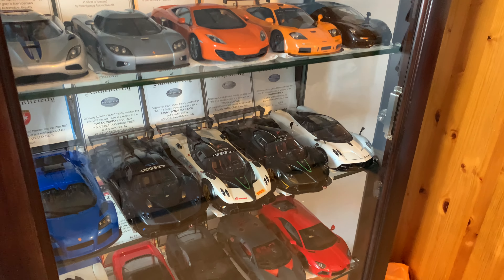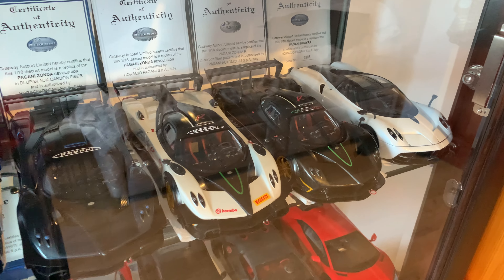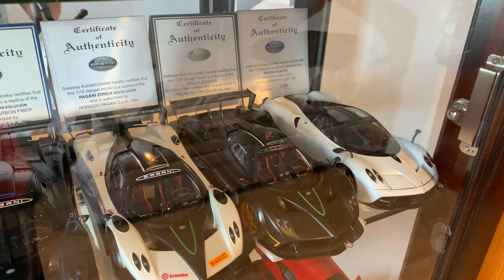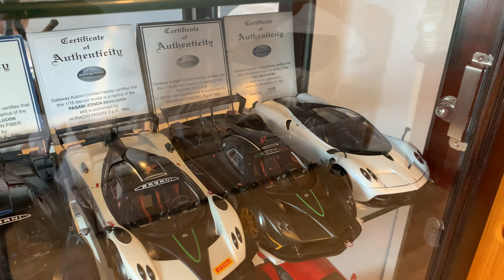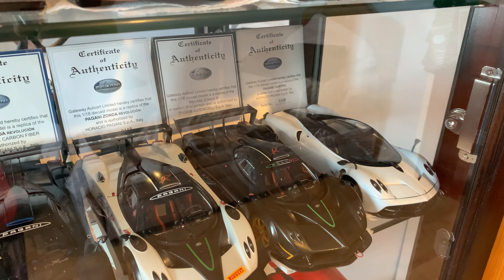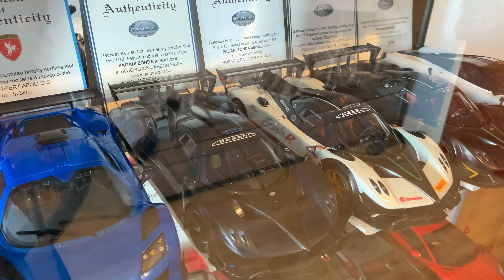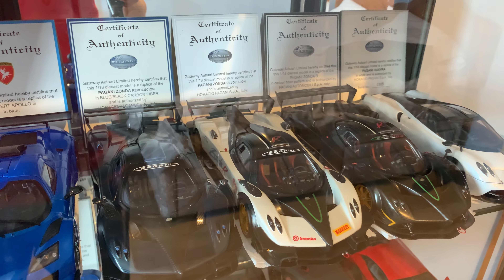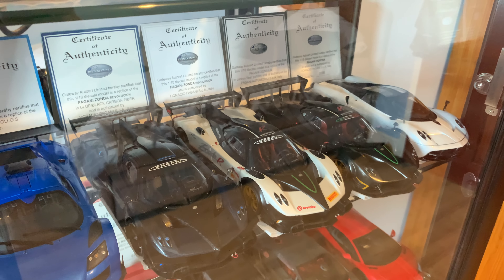I wasn't lucky to get all of these back in the day directly from Auto Art, so I've had to pay a lot more for some models I missed. I remember going into the model car shop in London trying to buy the Pagani — they had one left but it had a defect in the wheel, so I didn't buy it for £180. I had to get one a few years later and paid probably double. The blue Revolution I bought direct from Auto Art for £200 nearly 15 years ago. These cars have been absolutely amazing — definitely some of the best diecast model cars you can get, period.